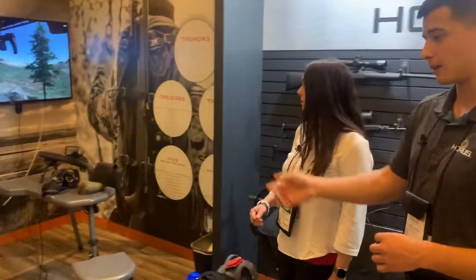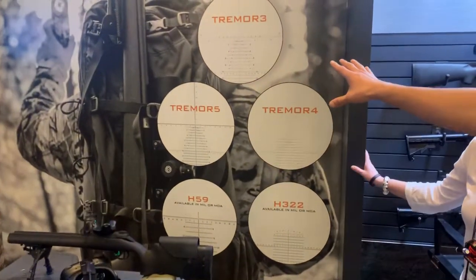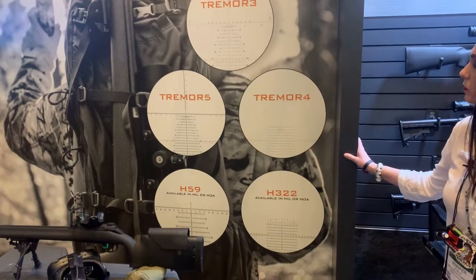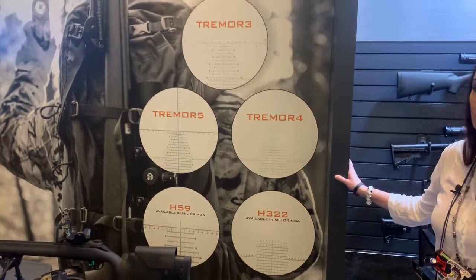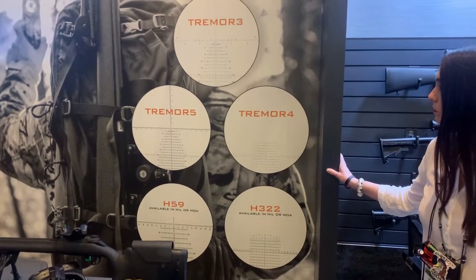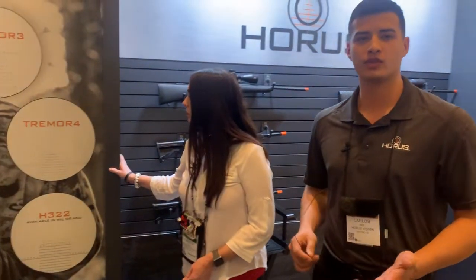But that's what it looks like over here. You can see the difference — Tremor 3 on top, Tremor 5 on the bottom left. Very similar. We just removed a few things based on customer feedback — people saying 'I'm not really using this, I think this could be a little better.' So we listened to them. It's going to be pretty well received. You should start seeing it in some of the higher-end scopes.